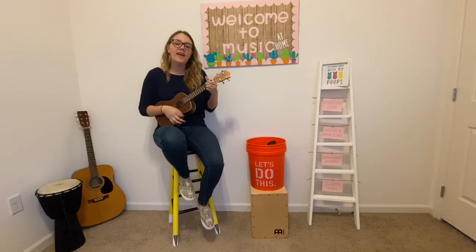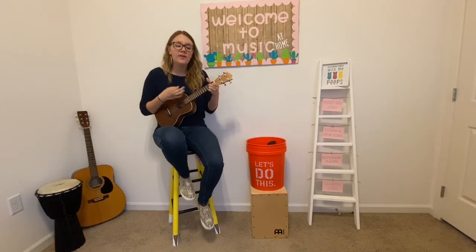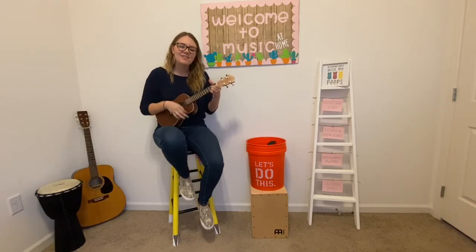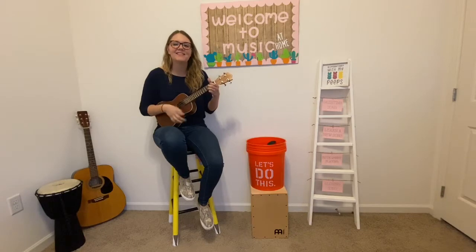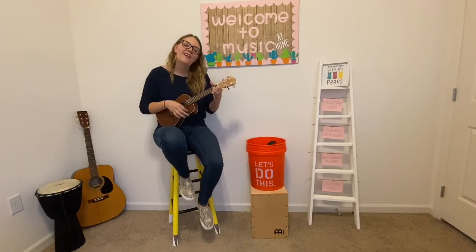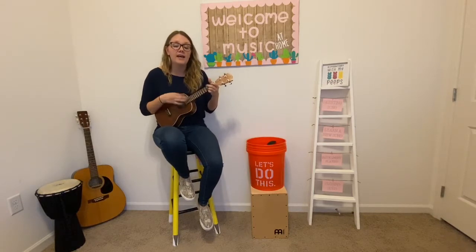Hello there, how are you? It's so good to see you, we'll sing it, be happy, we're all here together again.